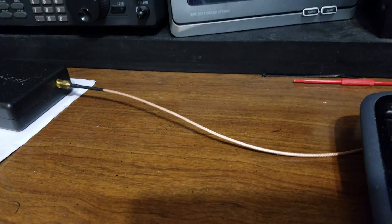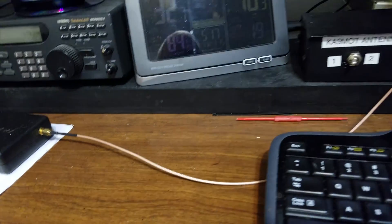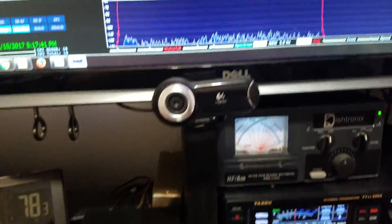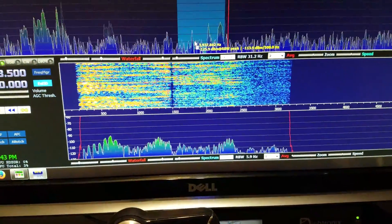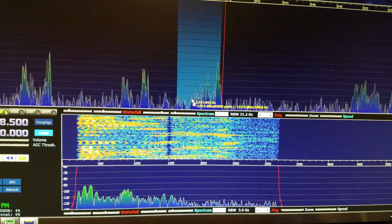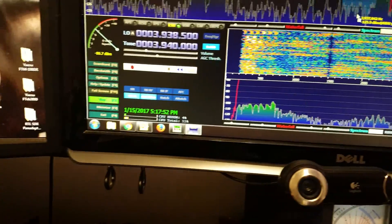A lot of people are using rear control to tie it to the radio and calling it a pan adapter, but that's not quite right — they are seeing the same band, but what they're not seeing is what the radio is doing. If you go to the IF output, you're actually seeing what's happening inside the radio. It gives you an accurate description of what's going on inside the radio.